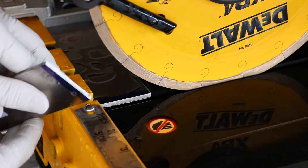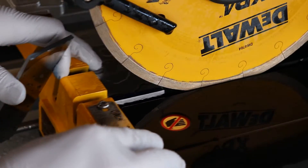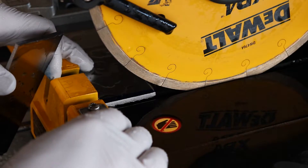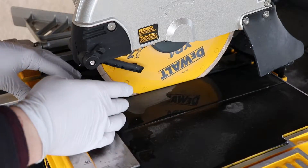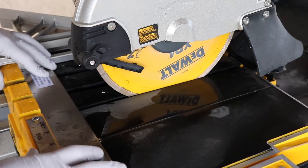Well, I cut it. It definitely tried to pull the material in. I might have to adjust the height of this blade so that it doesn't dig in so much. All right, I got the blade set up a little bit deeper this time — let's try this one out on another piece of the same type of material and see how this works.